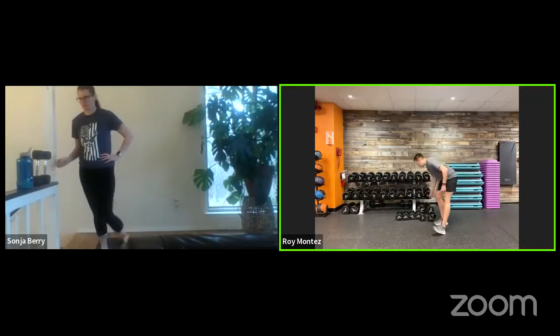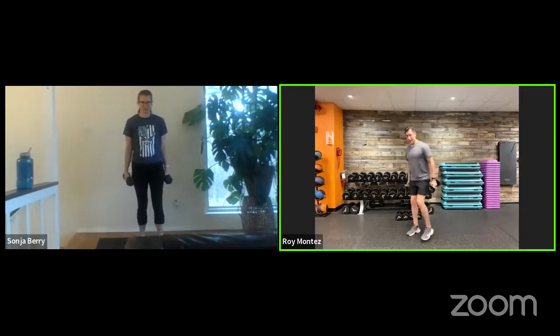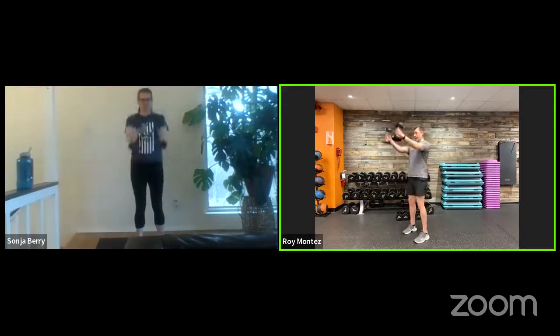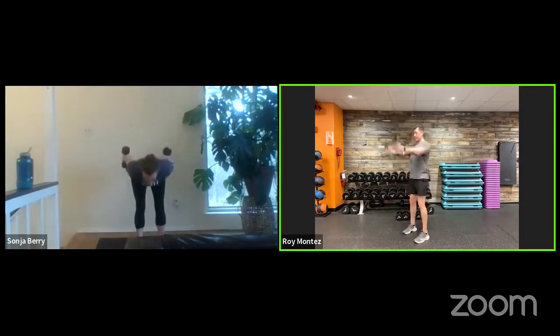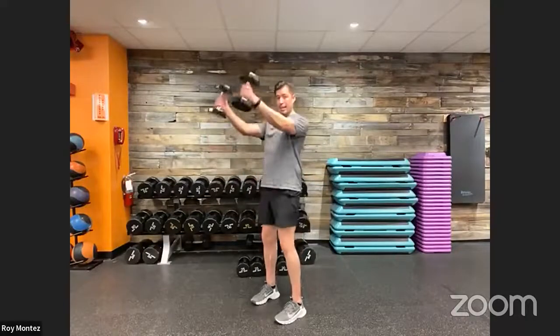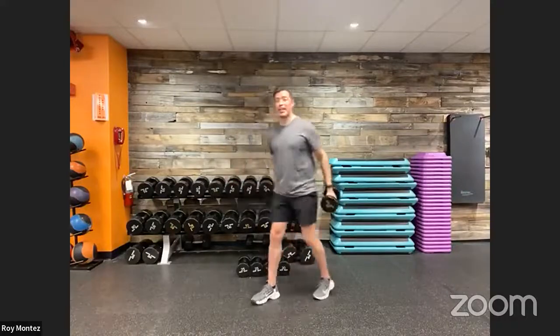Dumbbell skier swings coming up. Remember that hinge position — pushing those hips back into a door. We are up in two, one. Here we go — a lot is going on here, so think about nice controlled movements but also that thrust as you push and use that momentum to carry you up with your dumbbells to about chin level. Think about glute engagement pushing you through. Last seven seconds — chest comes down just above parallel. Recover. Good job.